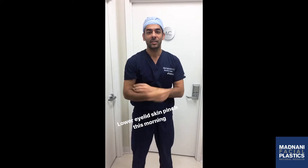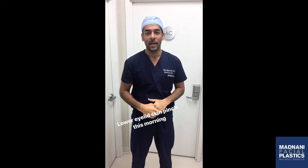Good morning! Happy Wednesday. We are starting the day with a lower eyelid blepharoplasty.